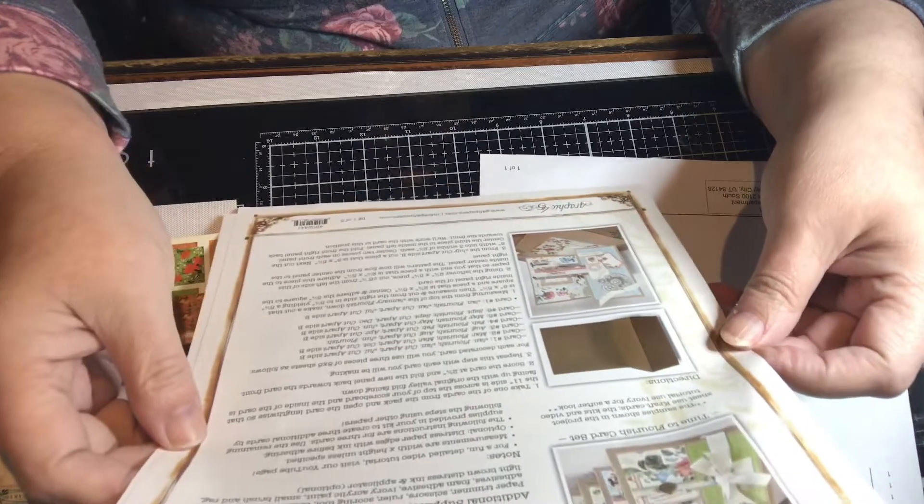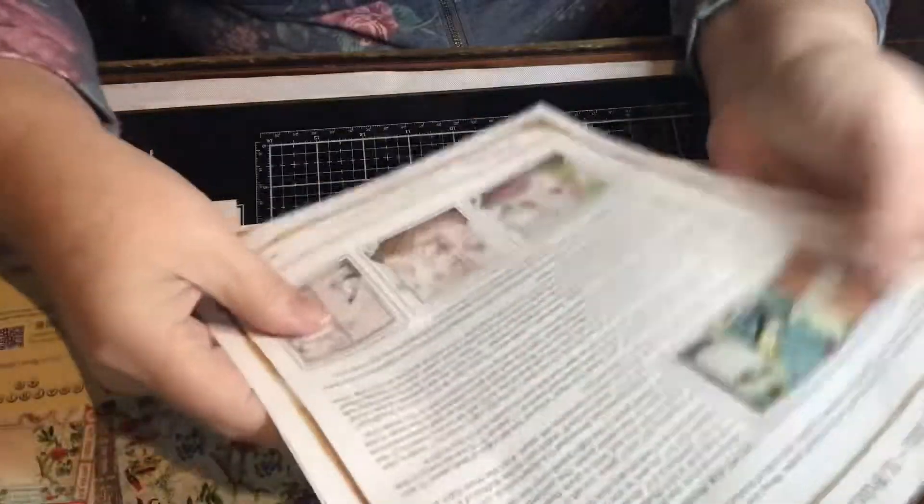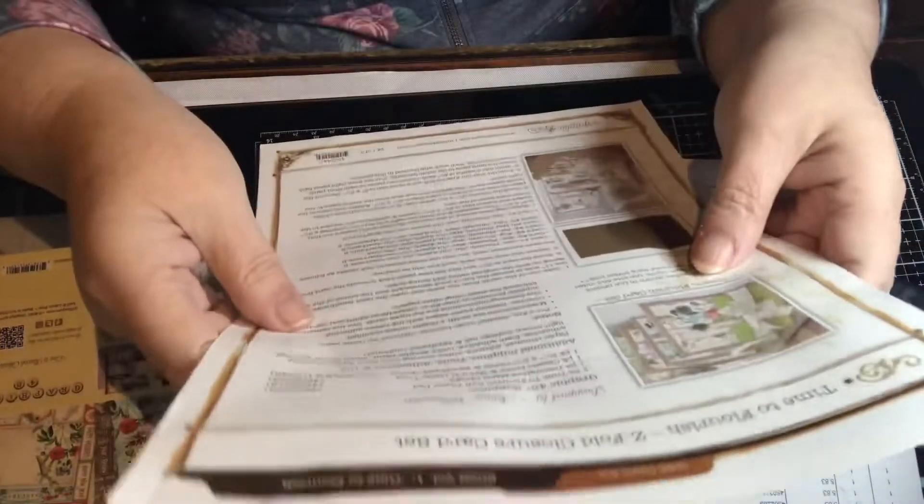Okay so these are z-fold cards as you can see, so they give you instructions to make three of them, and then they give you alternate instructions. It's like a really nice, fun collection — we'll see.